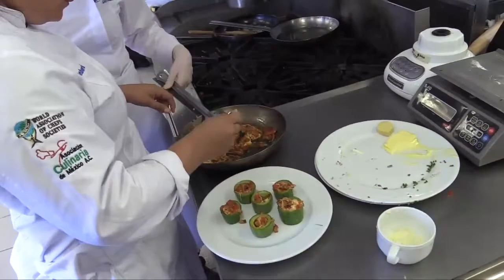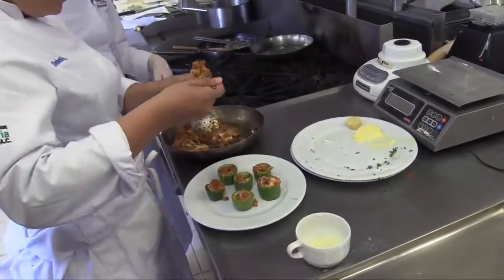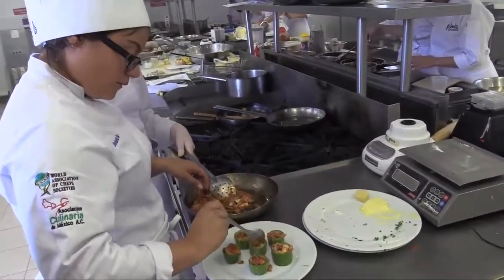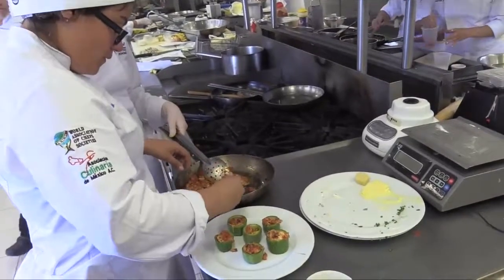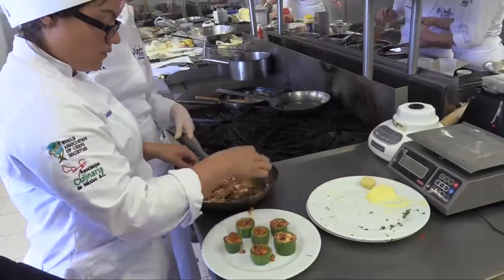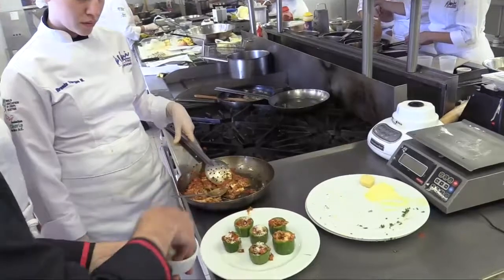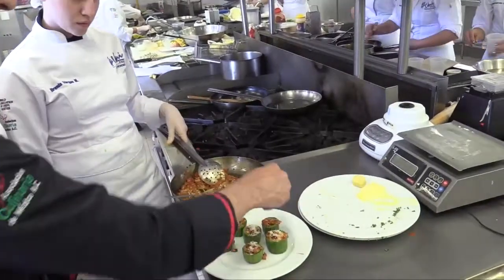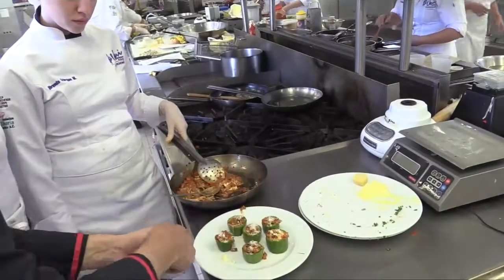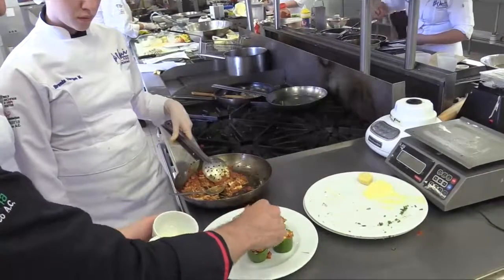Now, after we have them filled, I'm going to add a bit of Parmesan cheese on the topping, and then we're going to gratinate them a little bit in the salamander grill. You can also bake them in the oven. Since we have them filled, we add a bit of cheese on the topping. This is also a very umami-rich dish because we have the tomato, the onion, the garlic, and the cheese on top — that gives a nice umami flavor to the recipe.